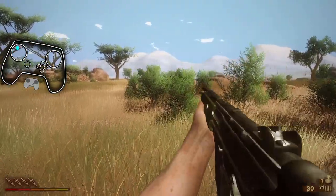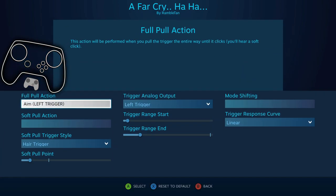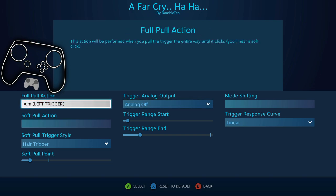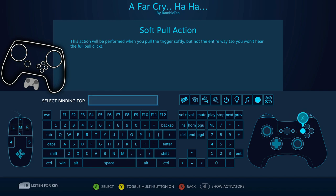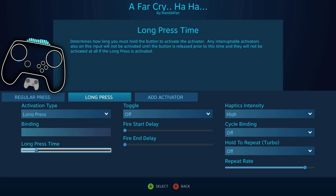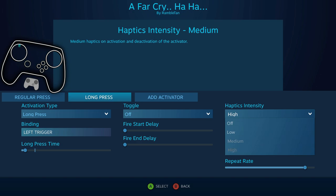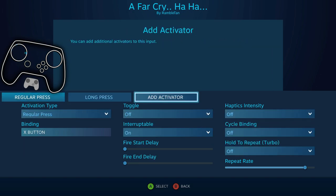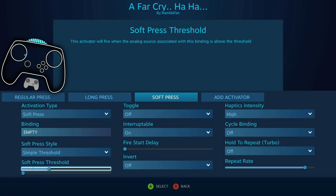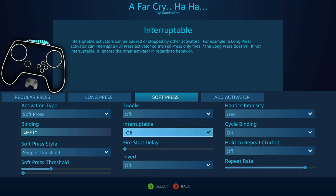Anywho, what I wanted to talk about was something I've been fiddling around with lately. That's on the left trigger, so let's go into the left trigger. I'm gonna turn analog off for this. Regular press X, long press down to one notch. Left trigger haptics off. For the haptics I'm going to go soft press, empty binding. Crank that up a little bit, maybe about there. Low haptics, interruptible off. So this will be my haptic feedback.